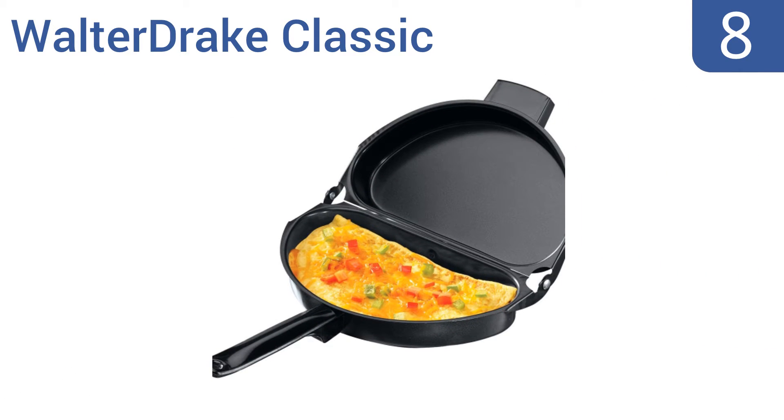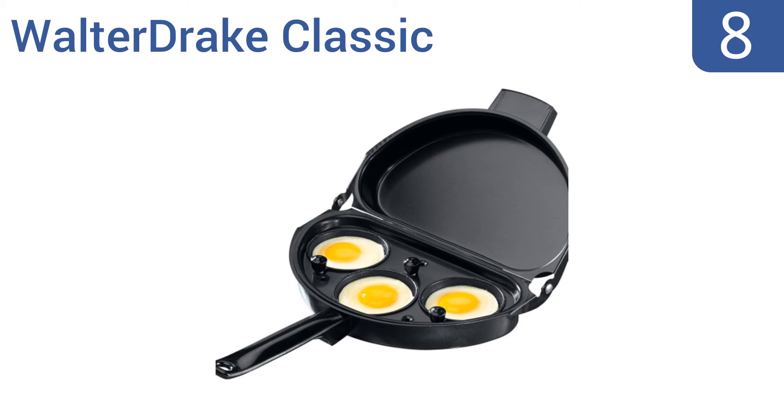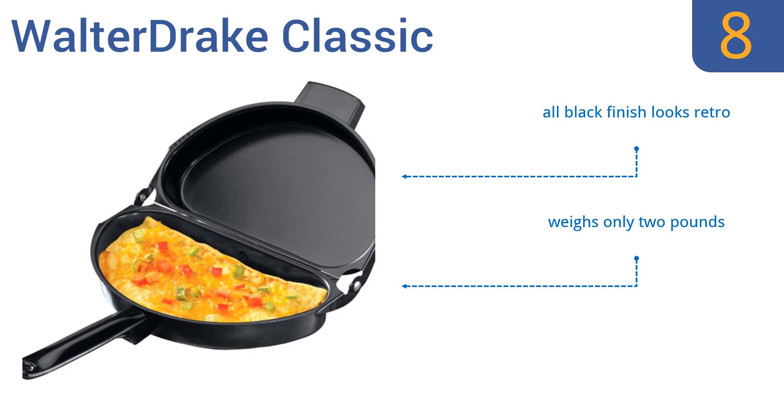Starting off our list at number 8, the WalterDrake Classic includes a triple egg insert so that you can make mini egg muffins or fried eggs on one side and an omelette on the other for a diversified brunch buffet. The hinges open and close smoothly but don't always offer an airtight seal. The all-black finish looks retro and it weighs only 2 pounds. However, it's not totally non-stick.